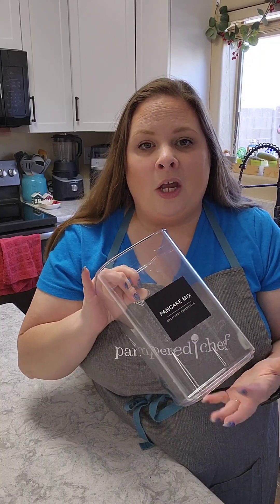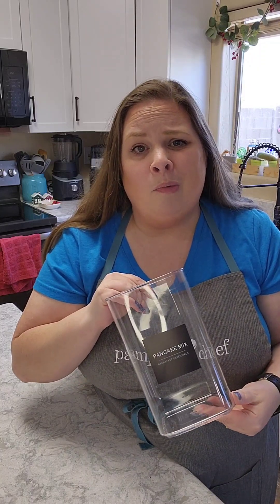Hey friends, welcome to my kitchen. This is episode two of things I will no longer buy in the store in 2024. I noticed when I was going through the pantry that we are out of pancake mix, so I figured I'd jump on here and show you guys how I make pancake mix at home. I like making it at home because I know what ingredients I'm putting in — cutting out all the extra preservatives and additives I do not want my family eating.